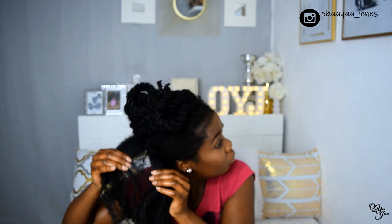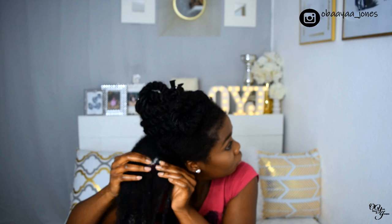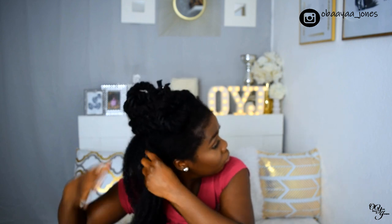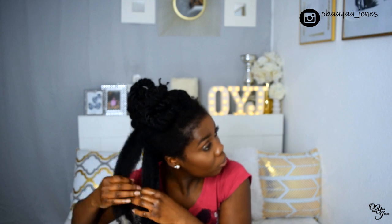I'm trying as much as possible to separate the strands from each other — the strands that are clumped together — and I'm trying to break apart the knots and the tangles. Here I went straight ahead and separated the section right away instead of combing it first before separating.